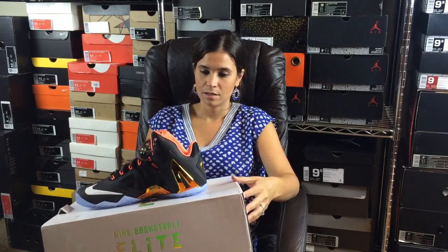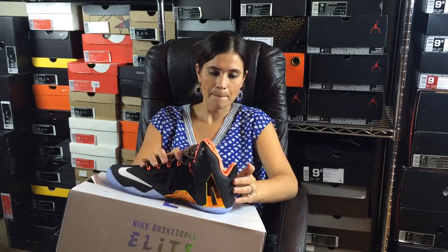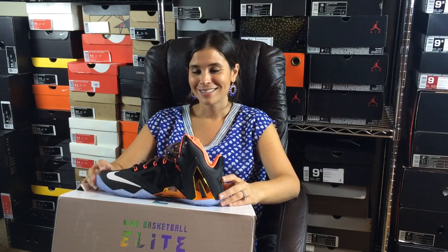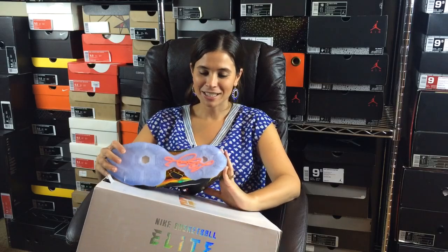Last one — you can read the box and it might help a little bit. They're the LeBron 11 Elites — but what color are they? It's from a certain pack. What color is that? Gold! Good one — it's from the Gold Pack.